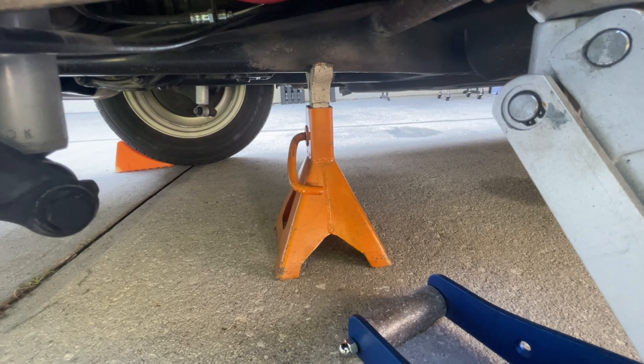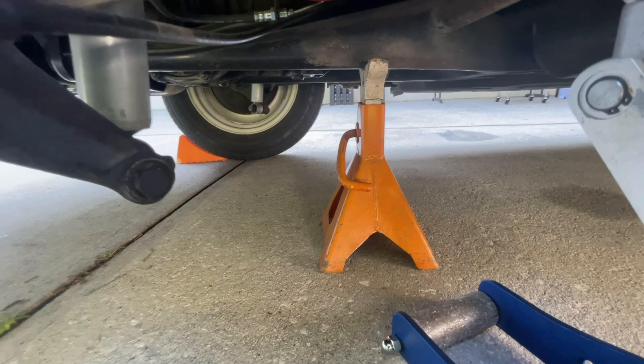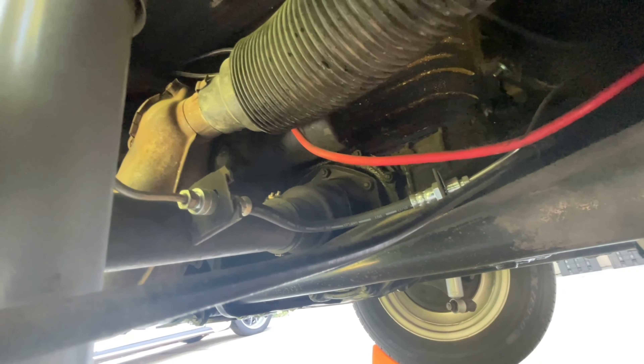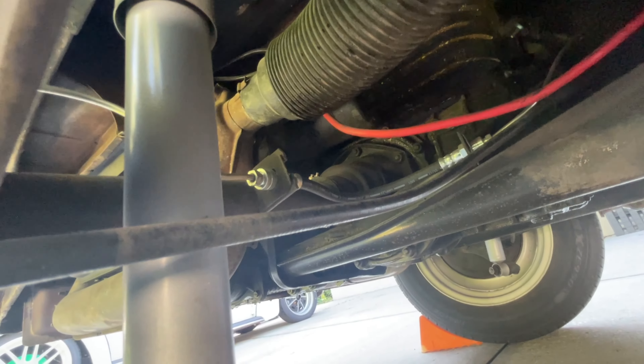Loosen up your lugs and then start jacking up the car. In case you're unfamiliar, VW Beetles are air-cooled cars and use a 19 millimeter or three-quarter inch socket to remove the lug bolts.